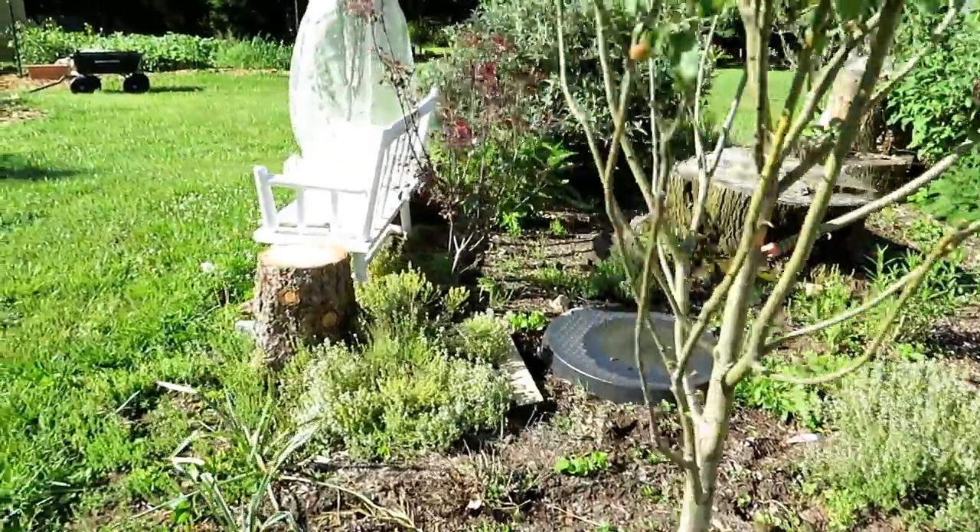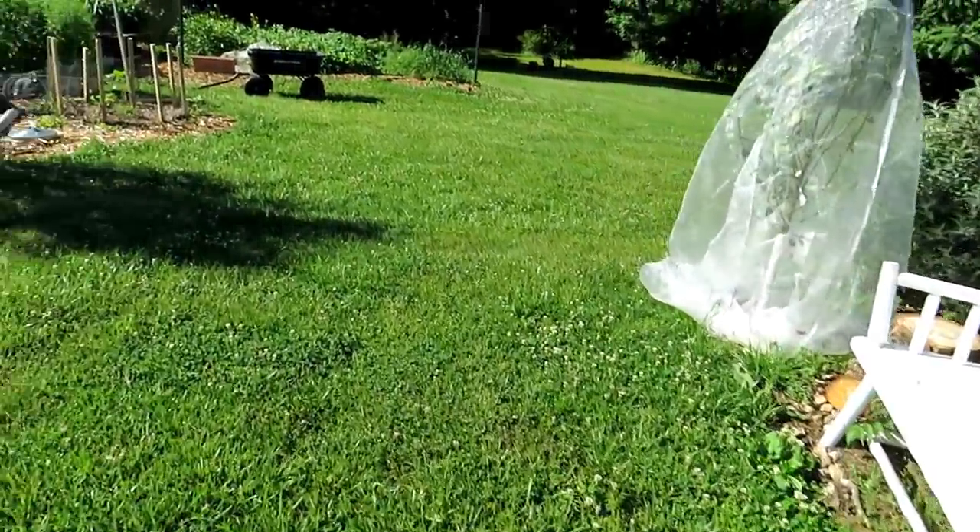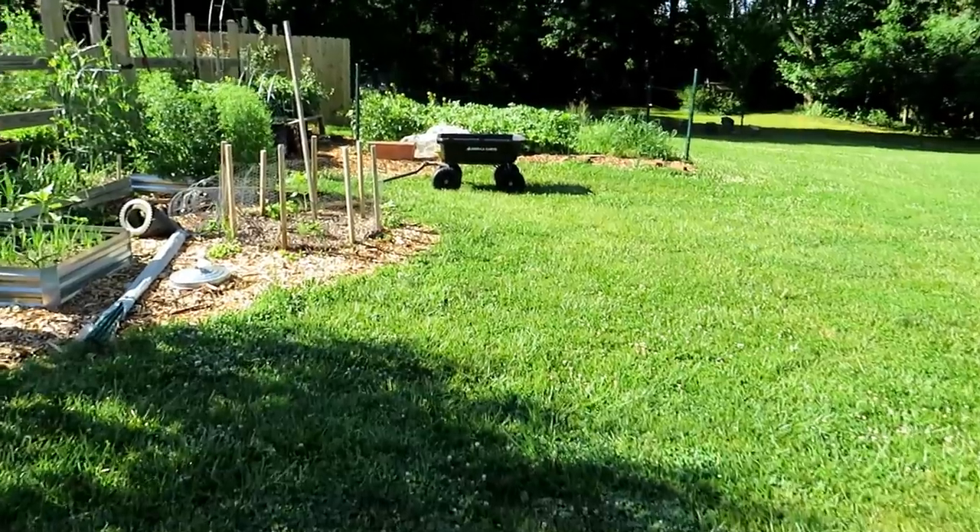That hum you hear in the background is the hum of cicadas. If you're on the East Coast or Northeast, you probably have them.